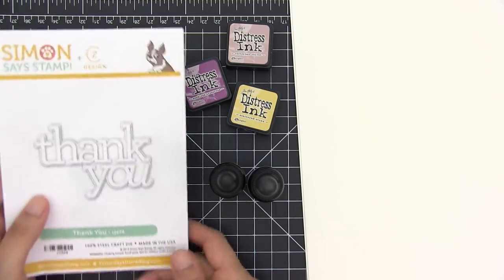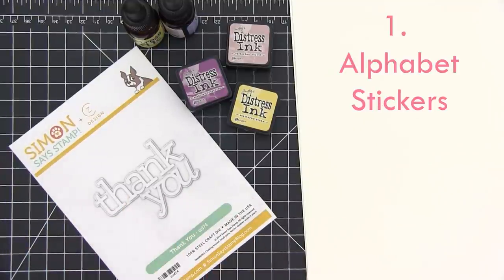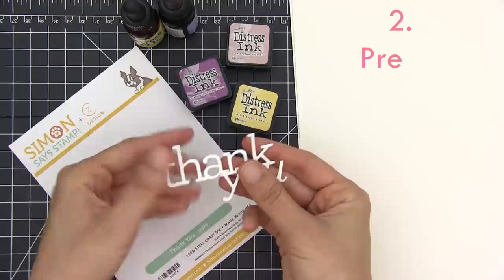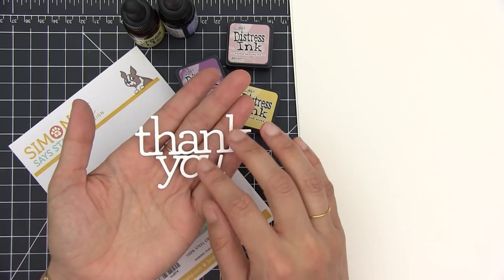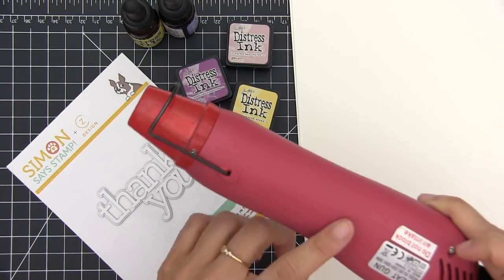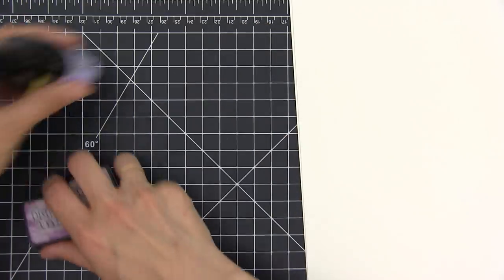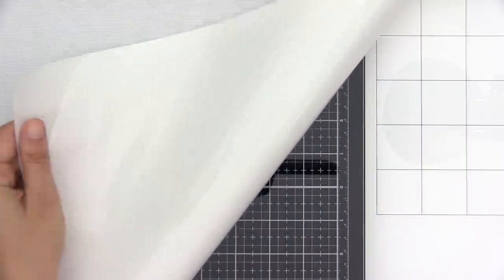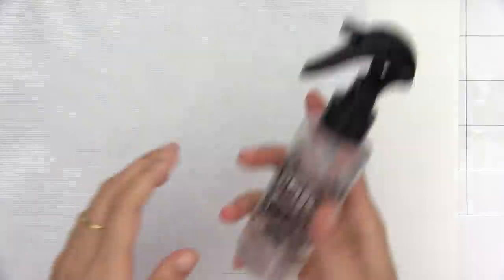I'm going to be using this die cut that says 'thank you,' but if you don't have a die cutting machine, here are three alternatives: one, use alphabet stickers; two, buy sentiments on Etsy that are already pre-cut — a lot of people sell them in little packages and they are really affordable; three, ask a friend who has a die cutting machine to die cut a few sentiments for you. I'm also going to be using a heat gun, but if you don't have one you can use your hair dryer. I'm also using a non-stick, heat-resistant craft mat — this one is by Tonic Studios — but if you don't have one, just use a surface that won't absorb water.